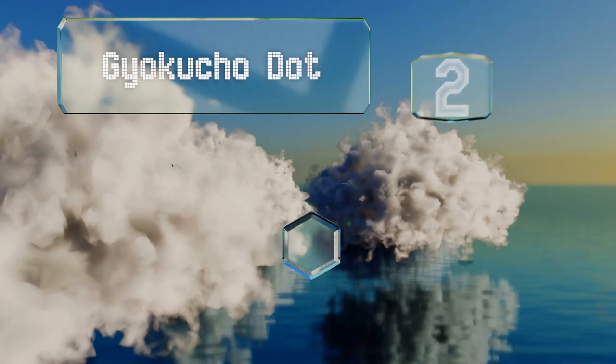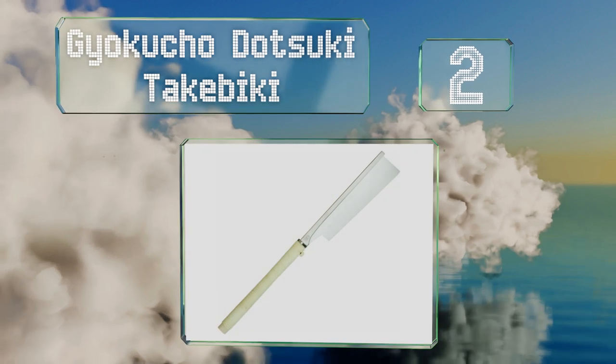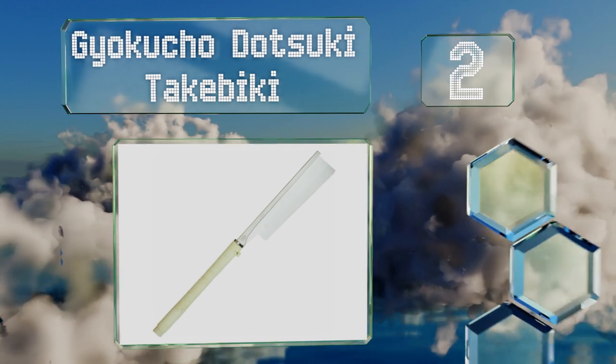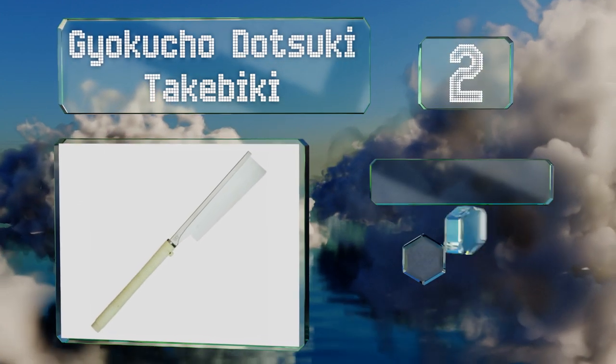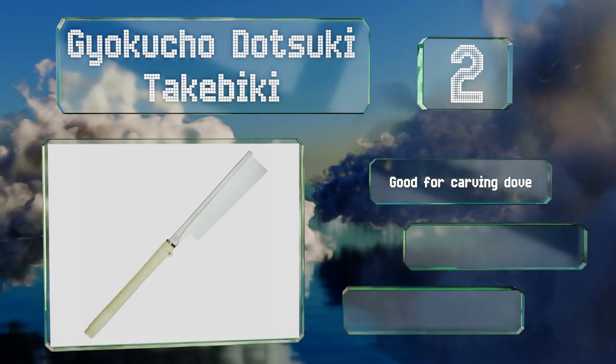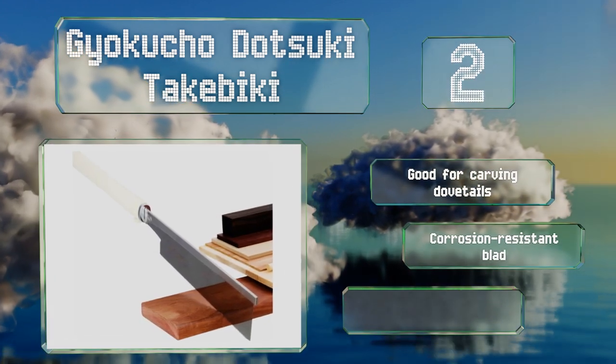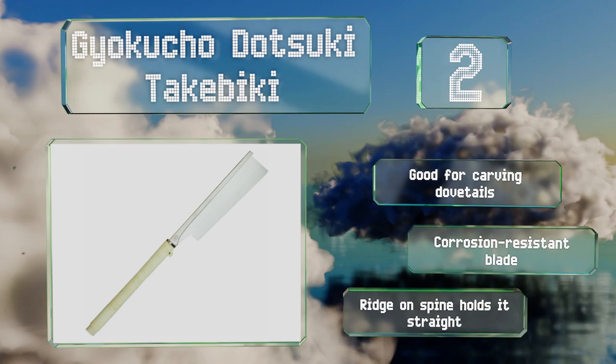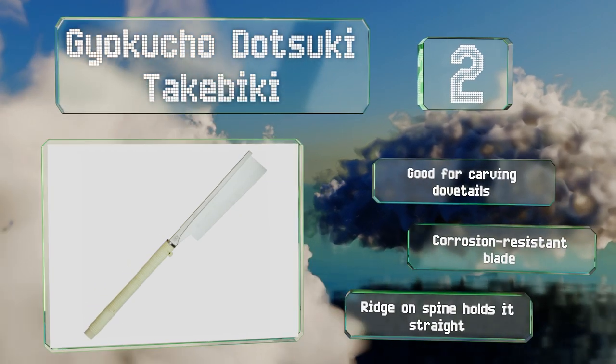At number 2, you won't want to use the Gayokuchu Dotsuki Takabiki to slice through cords of lumber all day long, but you can't do better when it comes to making smaller cuts. Anyone attempting to build cabinets or other fine furniture should consider it. It's good for carving dovetails, and features a corrosion-resistant blade and a ridge on the spine that holds it straight.